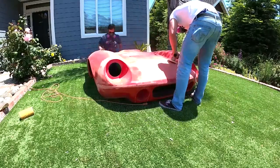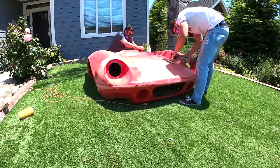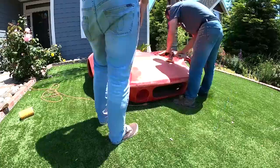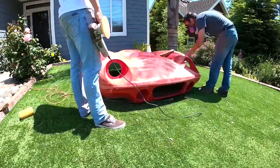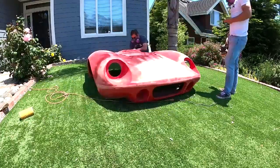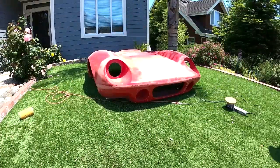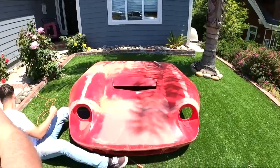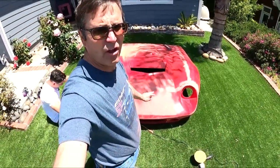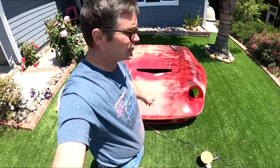This goes on for a while — as you can see it's a lot of work. This was a time-lapse video over quite a bit of time, compressed into pretty much nothing. This is why a good paint job costs ten, fifteen, eighteen thousand dollars. My son has knocked down all the mold seams to where they're level, so now we're going to go through and pick out all the clay.